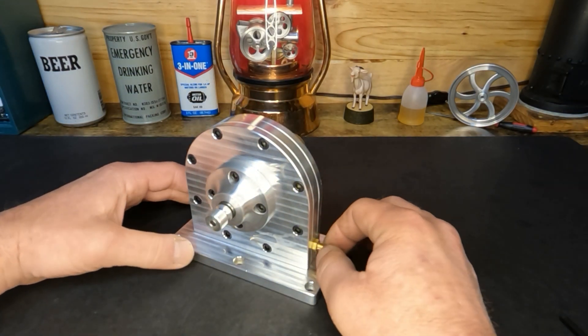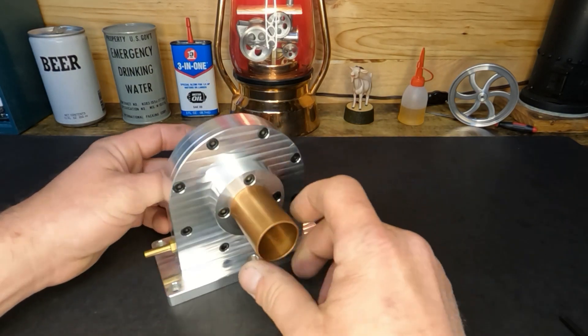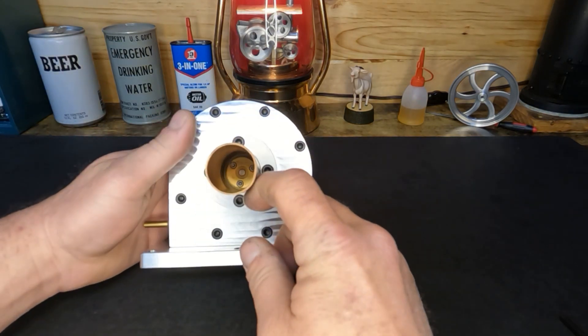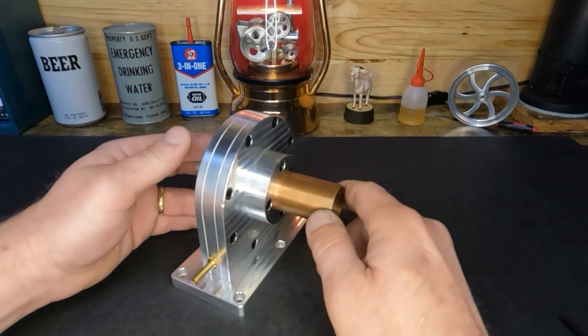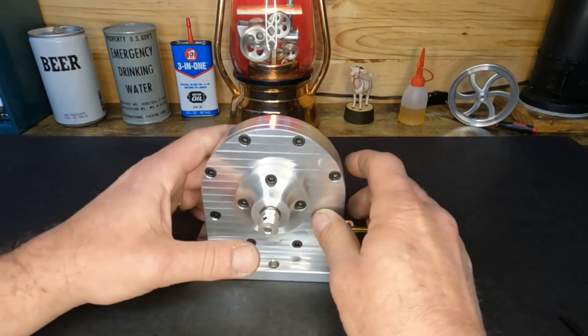I wish I could take credit for the machining work on this because it's absolutely beautiful. Whoever built it did an amazing job, but I thought we would open this up and take a look at it so you guys can see the way it's constructed.